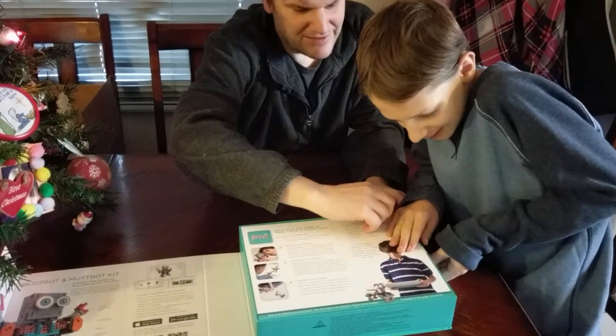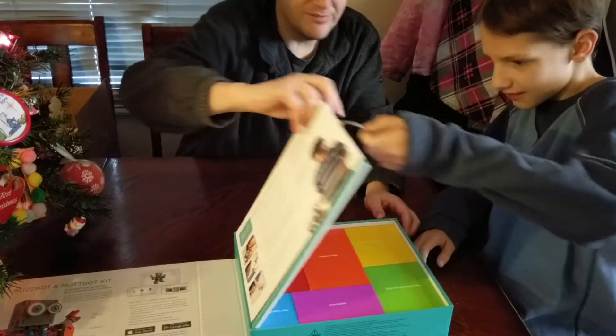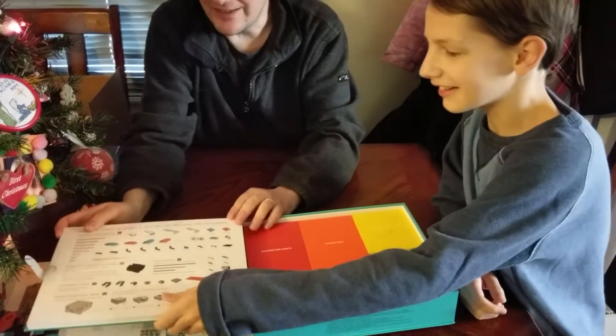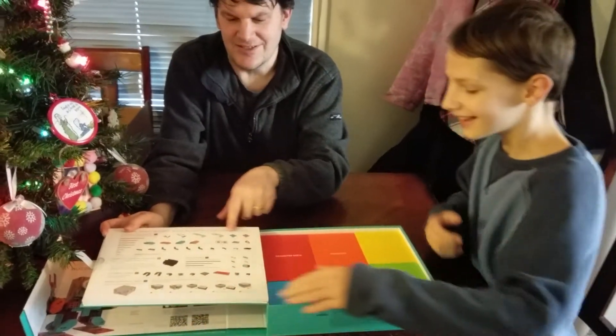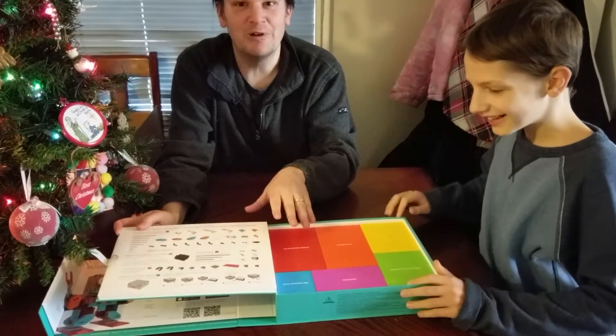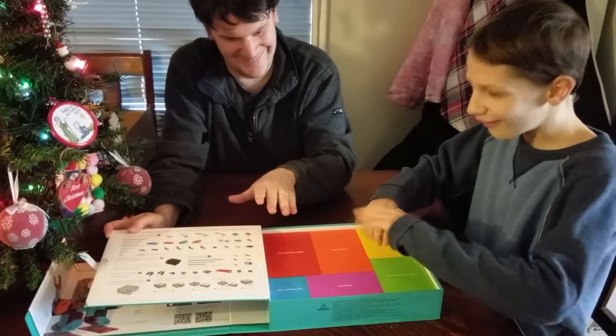I actually think I tried opening this earlier. Here's all the... oh my gosh. These are not Lego in any way, shape or form. I repeat, no Legos.